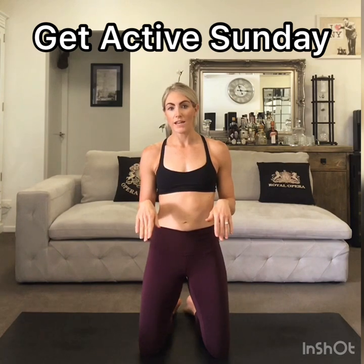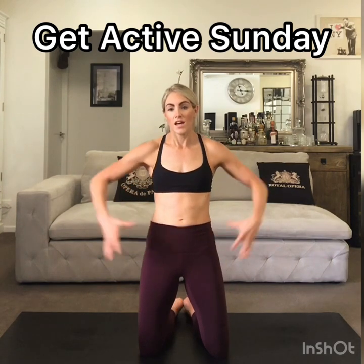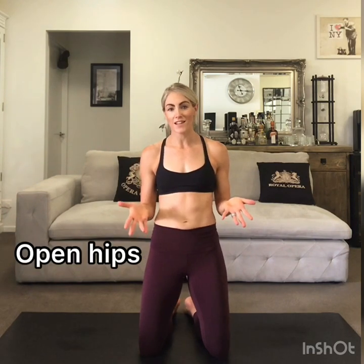Hi everyone. Normally I do an active recovery session on a Sunday, but because of the state of the world, I'm sure a lot of you are sitting around a lot. There's a lot of TV being consumed and a lot of devices being used, and hardly anyone is doing training because all our training facilities have been closed down. A few of you are probably doing some outdoor activities, which is great. Keep moving as much as you can, but if you need some ideas, I'm going to do a short session right now which is going to open up your hips and turn your abs on. Because if you keep sitting down, the hips are going to get tight and your abs are going to turn into flabs.